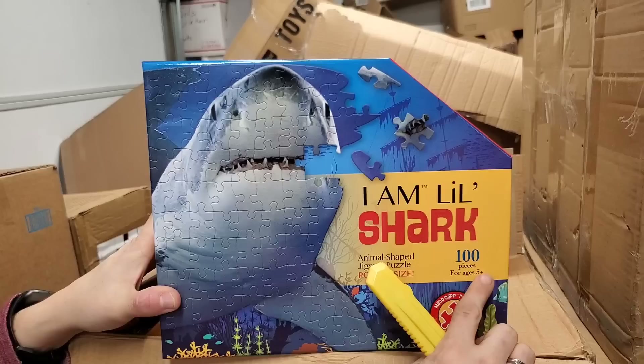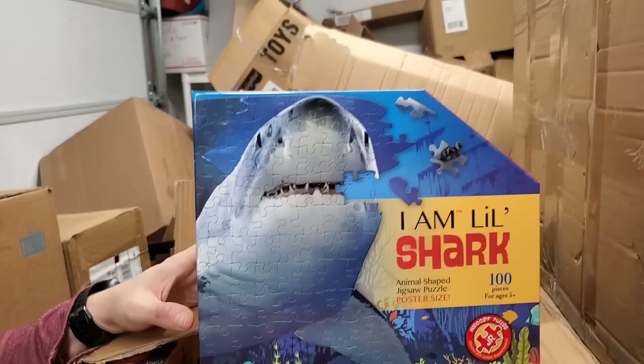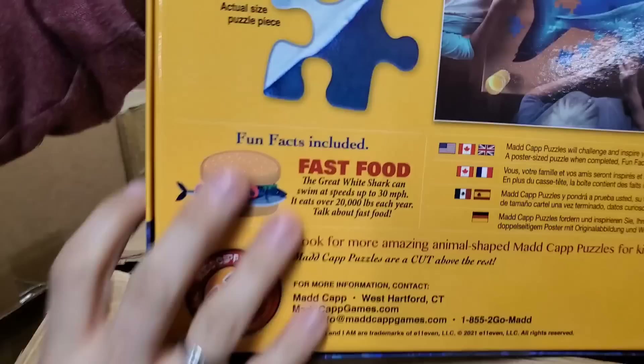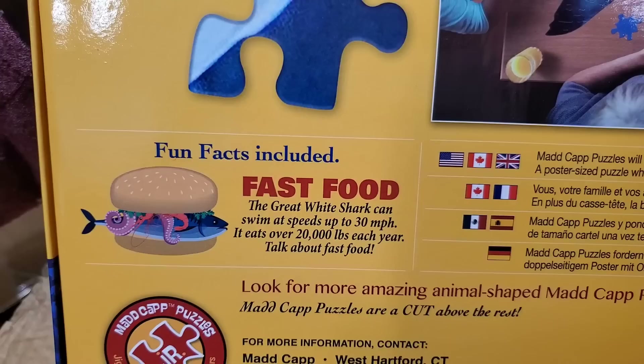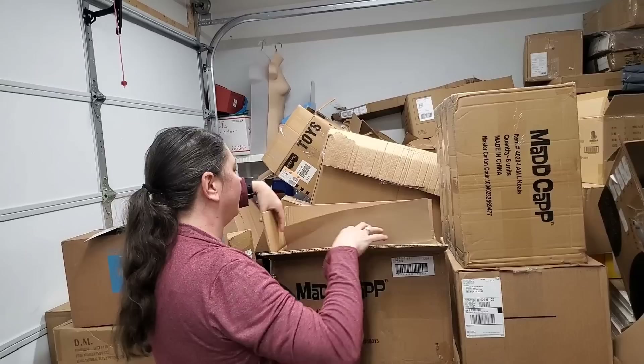This is also a hundred pieces and for ages five plus, so it's not going to be exasperating. I actually bought a shaped puzzle supposed to be like a panda for my daughter and it was way too hard — like a thousand pieces. You could see this in an aquarium gift shop right now, probably $39.99, and your kid's begging for one. Fun fact: the great white shark can swim up to 30 miles an hour and eats over 20,000 pounds each year. Talk about fast food!